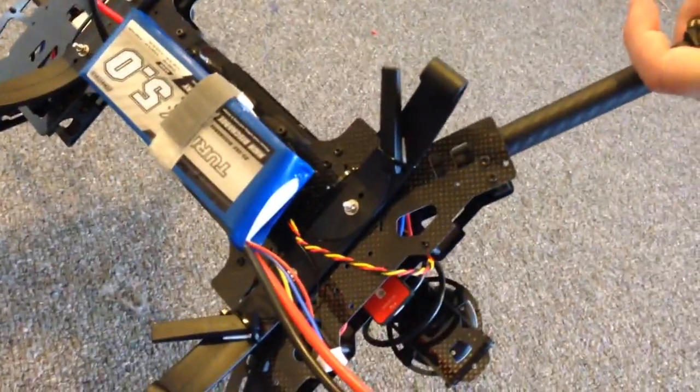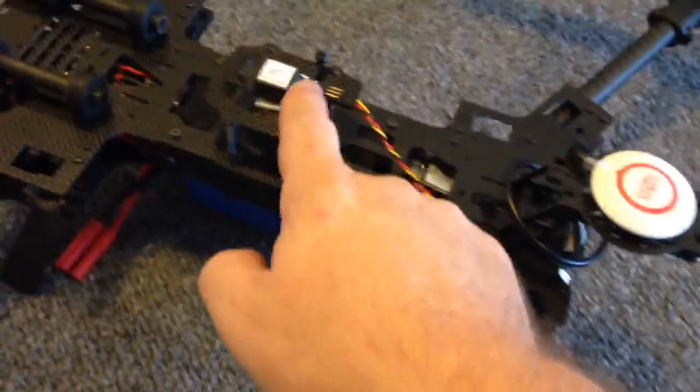It's using a FrSky receiver which I've mounted just between the battery and the body, and you can see the antennas are just mounted on the rear undercarriage facing forward in like a V-shape. There's a yellow, black and red wire coming out of the bottom and it's going up through the middle of the frame.